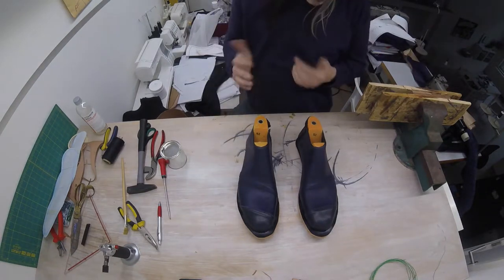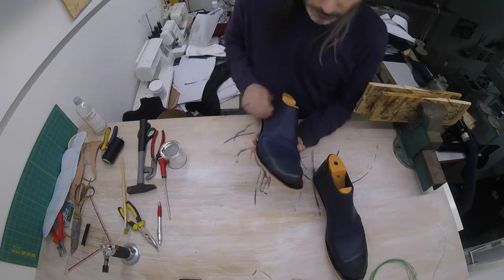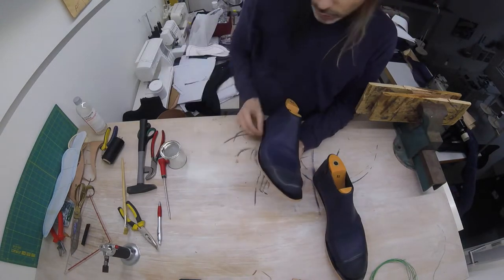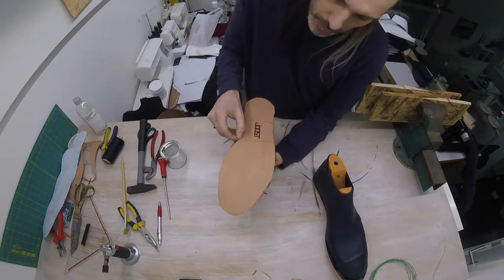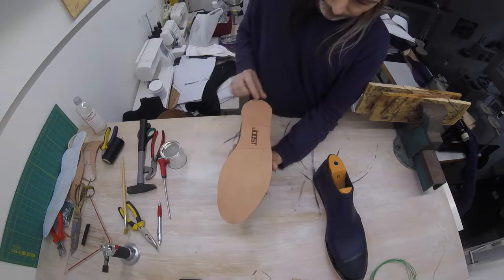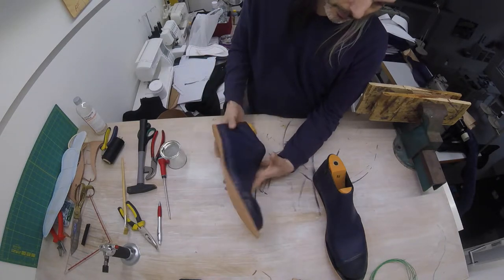While our two heels dry, maybe it's a good time to have a look at what we still have to do. We're going to be trimming back a little bit of this edge, so we have a good distance everywhere around. Then we're going to make a groove for our stitches to fall in, as we've done before. We're going to be sewing all around the shoe, and then we're going to be attaching our heel.